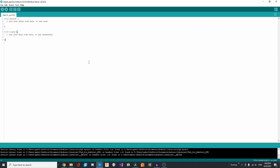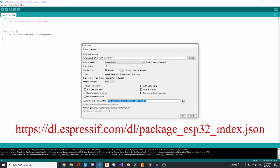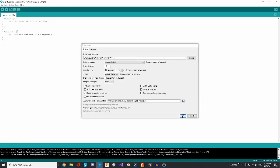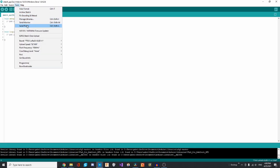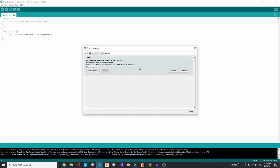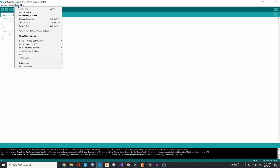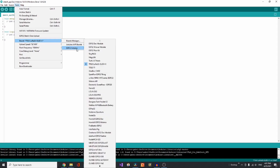Once that's installed, we need to tell the IDE what board we're dealing with. Go to File, then Preferences, and paste in the ESP32 board manager URL where it says 'Additional Board Manager URLs'. Then go to Tools, Boards, then Board Manager, and type in ESP32, then click Install. We need to select the board we'll be using: go to Tools, Boards, ESP32 Arduino, then click on the one called TTGO LoRa32 OLED V1.